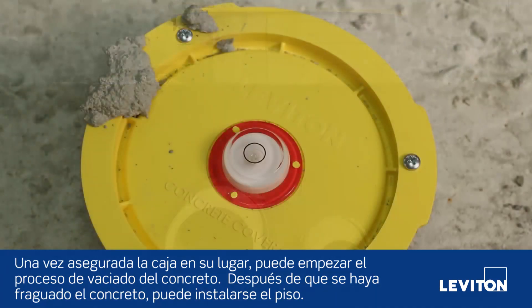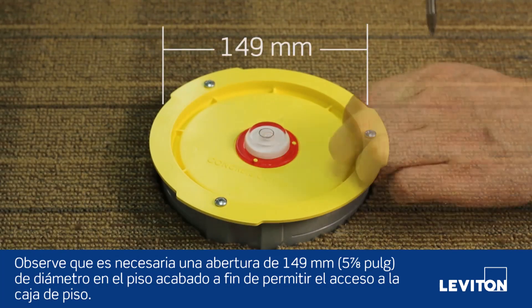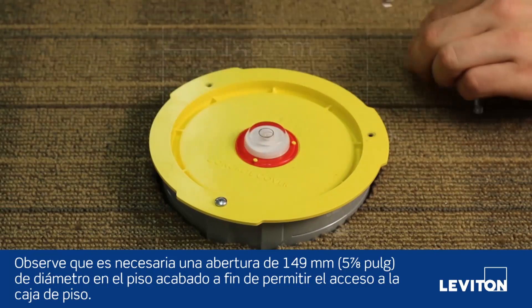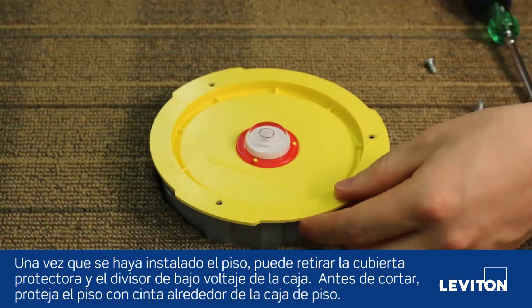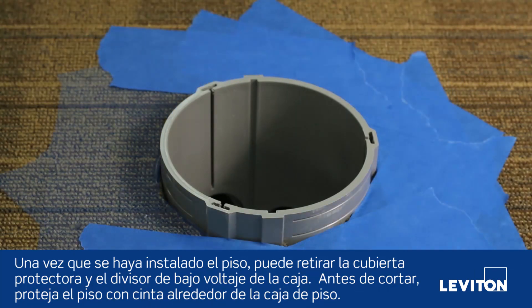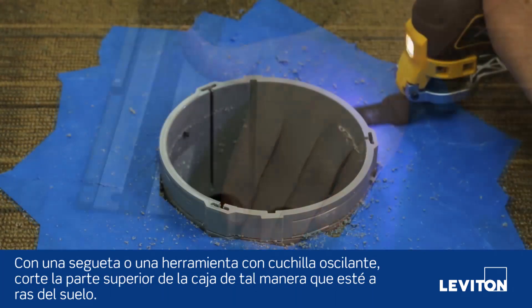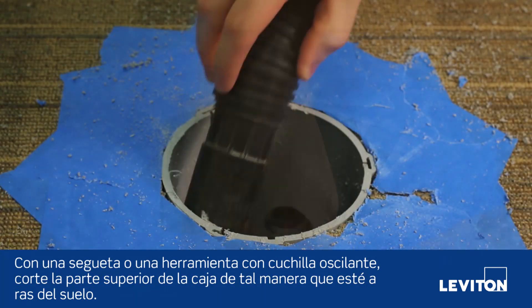After the concrete has cured, flooring can be installed. Please note that a 5 and 7/8 inch diameter opening is required in the finished floor to permit access to the floor box. Once the flooring has been installed, you can remove the protective cover and the low voltage divider from the box. Before cutting, protect the floor with tape surrounding the floor box. Using a saw or oscillating multi-tool, cut the top of the box so that it is flush to the floor.